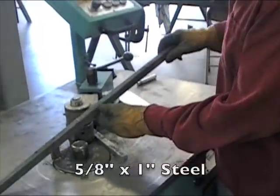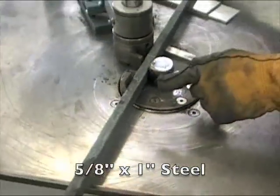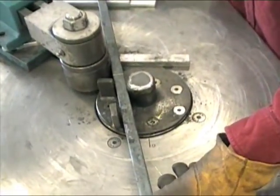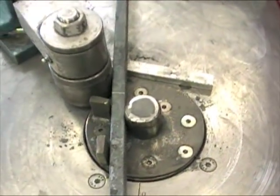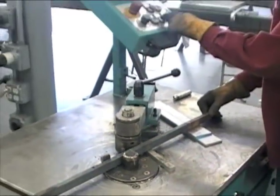We made up this quickie fixture. And we annealed this material because it was pretty stiff. So it's pretty simple. We've got a program. Watch this.